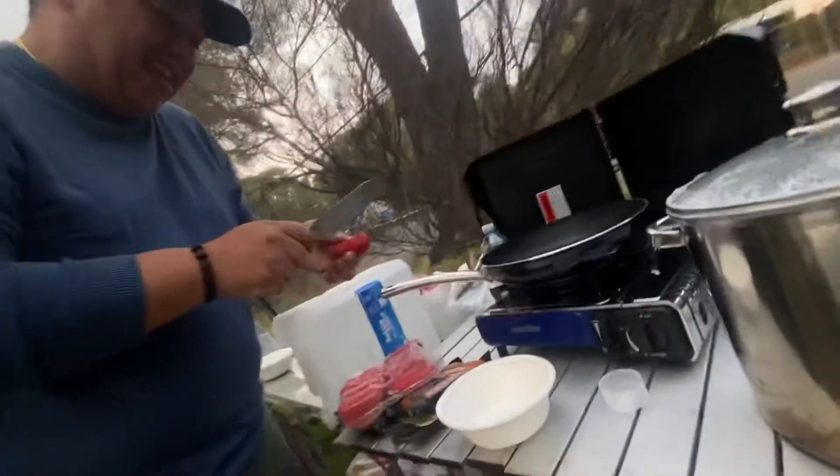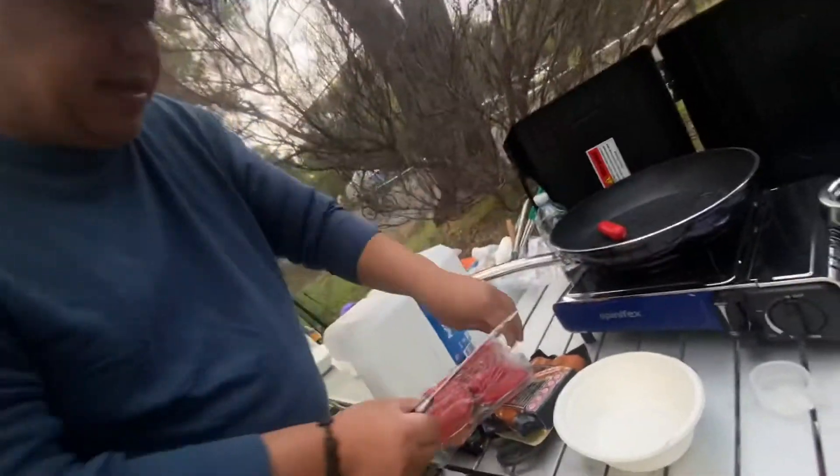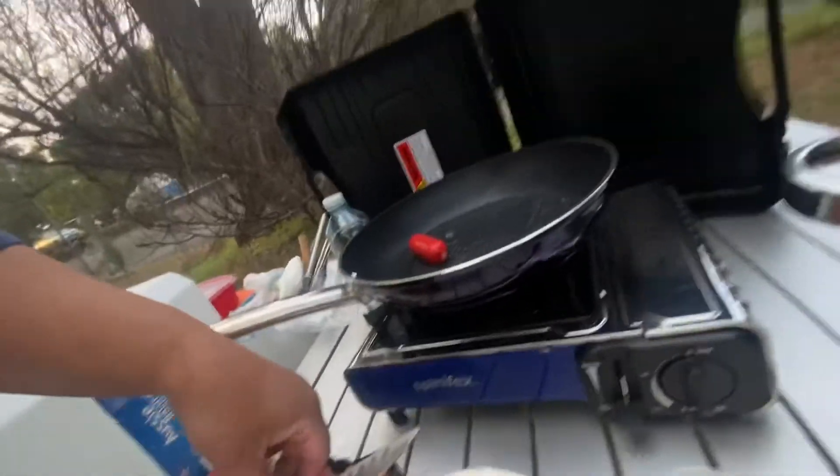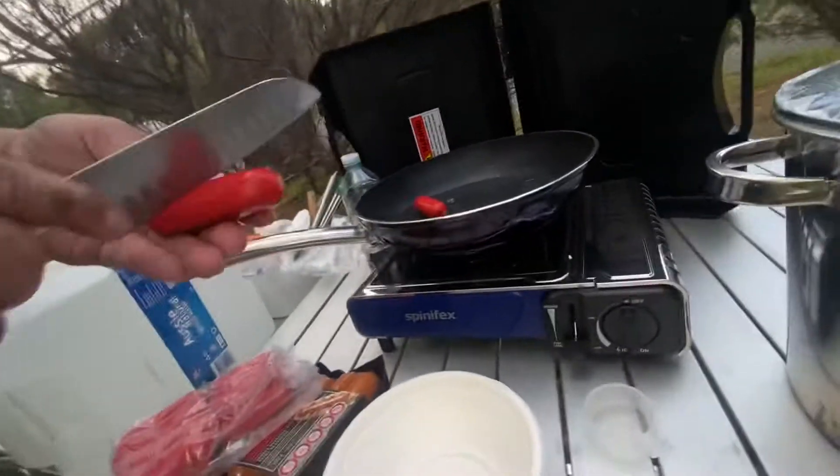You know what this is? It's a knife. You slice it like this, right away, so that the hot dog is still fresh.